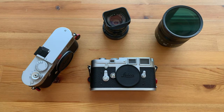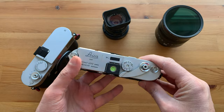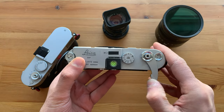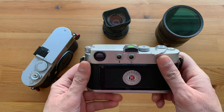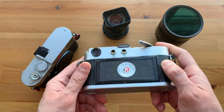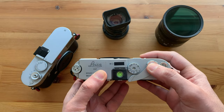The Leica M3 is arguably one of the best 35mm cameras ever made. However, if your preferred focal length is 35mm, you have a little problem. The widest frame lines of this camera are for 50mm, which means if you want to shoot wider than that, you're gonna need to use your imagination.